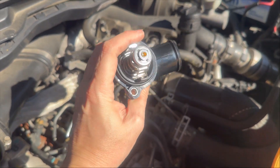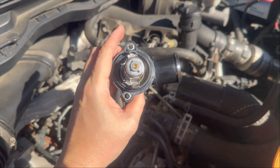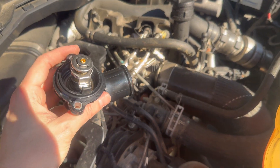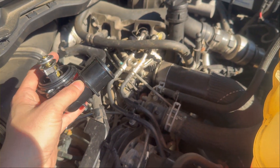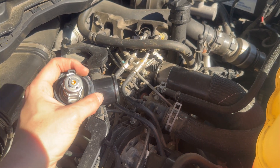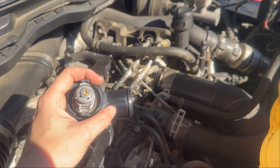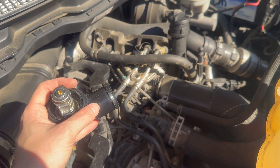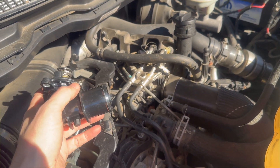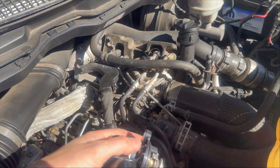I'll pull the old one out and give you a still shot to compare the difference between this plunger and the one I'm about to take out, because I suspect it is stuck partially open. The reason I know this is because the onboard computer typically reads at around 180 to 190 degrees while I'm driving, and this thermostat is supposed to be fully open and working at 208 degrees. They like these engines to run pretty warm — for combustion reasons, among others.